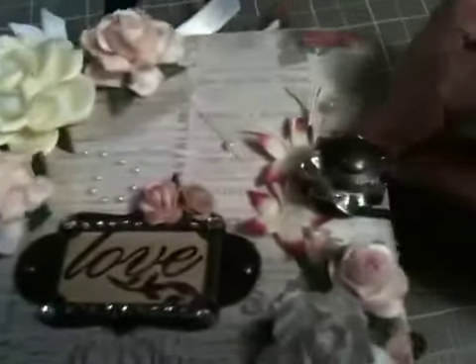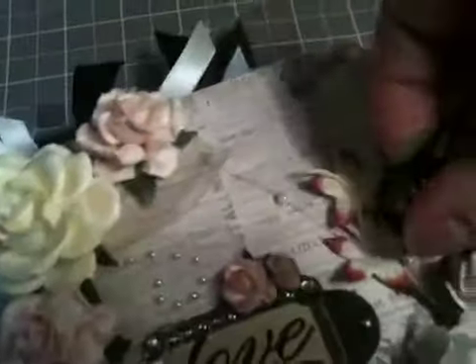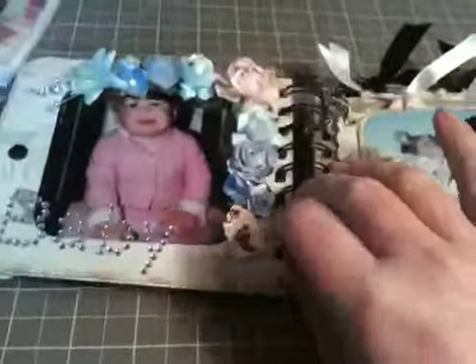And then this is some of the pearl sprays, so I just added a couple of those in. The ponytail just pops off, and if you can see, it's quite thick. So I used a lot of flowers. It's only four pages — well, I guess eight — because it's double-sided.